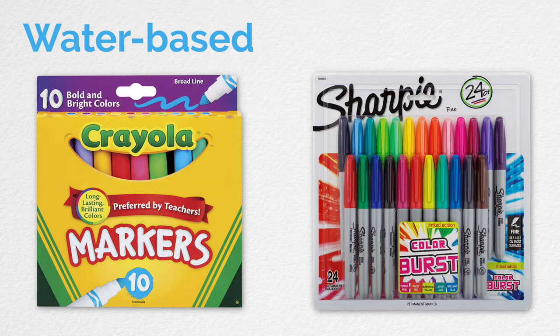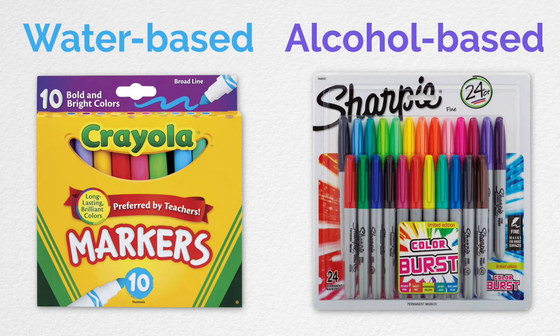To give you an example from your childhood, at some point you've probably used Crayola markers and Sharpies. Crayola markers are water-based, while Sharpies are alcohol-based. You may have noticed that the colors from Crayola markers fade pretty quickly, while the colors from Sharpies tend to last longer. You've probably also noticed the notorious smell of Sharpies, which is due to the alcohol.